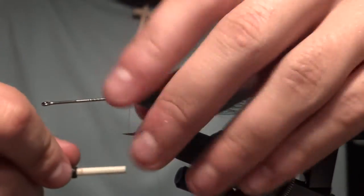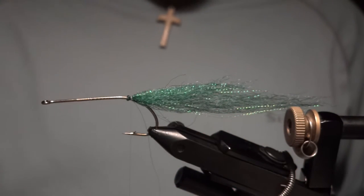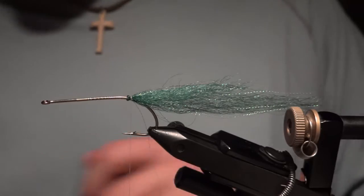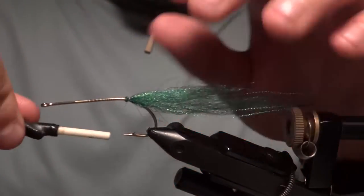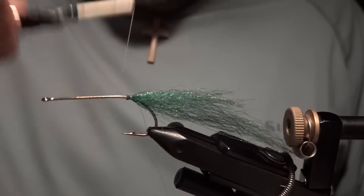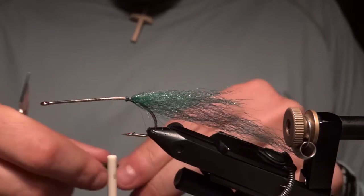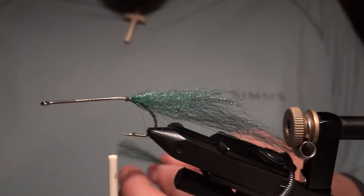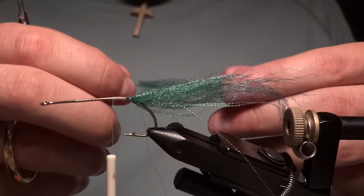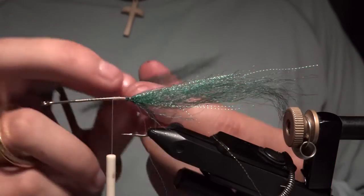You want to build taper into this fly every chance you get, so we've got this taper working down back. We're going to stack a bunch of Congo hair and work our way up the bend of the hook. Move forward a little bit, make sure it's really nice and secured, then work our way up. Same process, but now we're just going to use a small chunk. Less is more with Congo hair — you want it really sparse, almost able to see the hook shank through the material. I took a small two-inch segment and tapered out the ends like before.